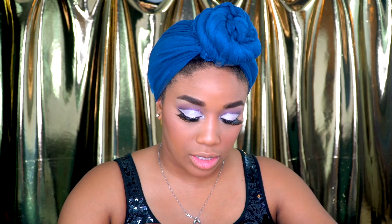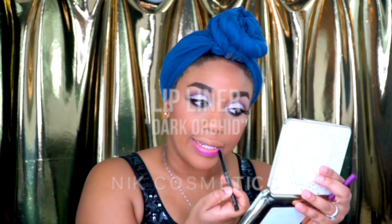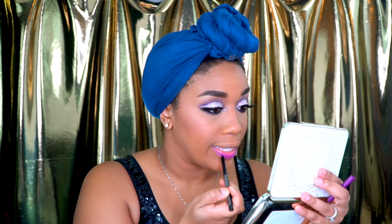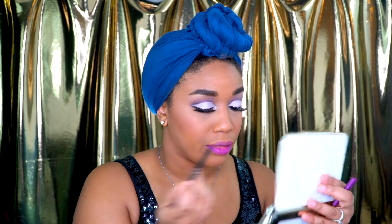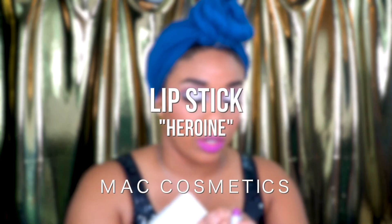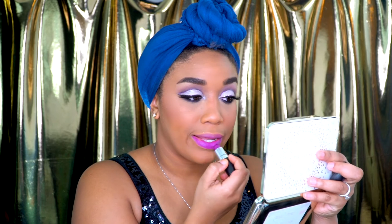I'm using this NYX Lip Pencil in the color Dark Orchid and I'm just going to line the lips. Over top, I'm going to take this MAC Lipstick in the color Heroine and go over that.